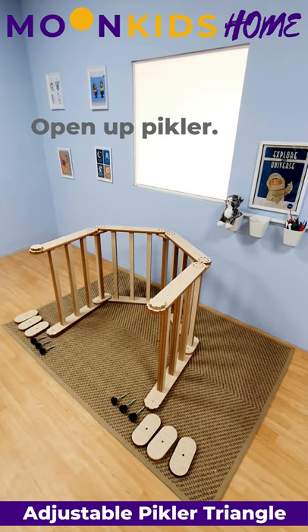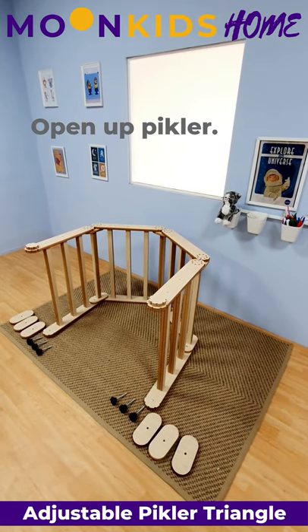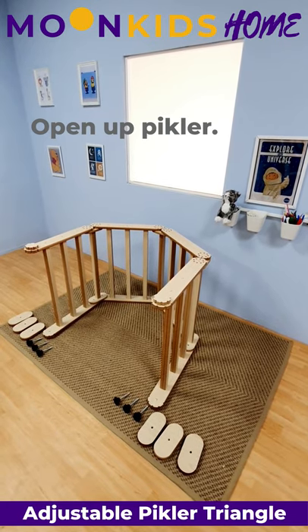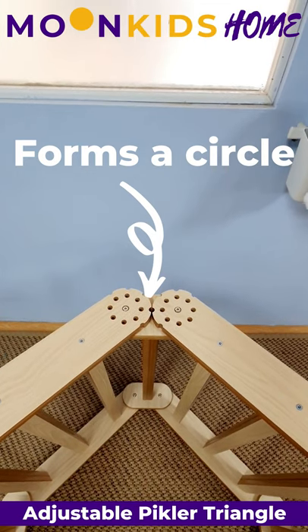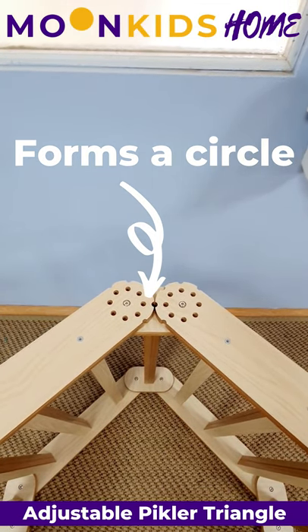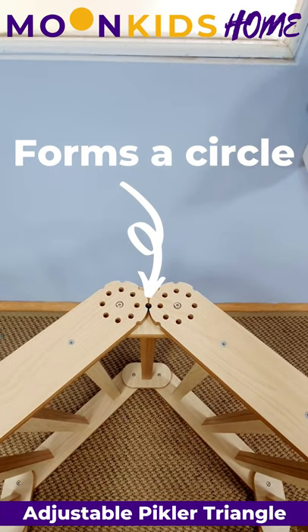Step three is to open the adjustable Pikler Triangle to the desired position and lay it on its side in order to be able to fix back the joining plates. An important thing to mention is that the outer holes on the arms need to line up to create a circle in the middle.